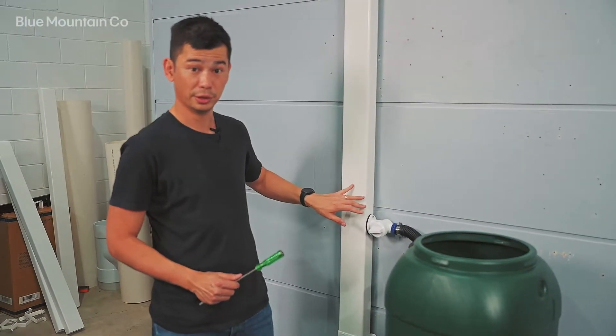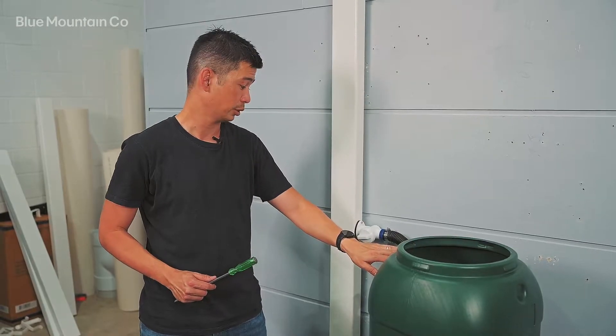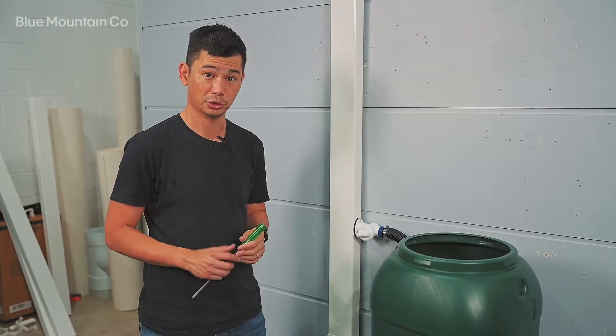Hi everyone. If you've got a QuickFit diverter and you find that water is not flowing through as it should, I'll show you a few simple things to check.